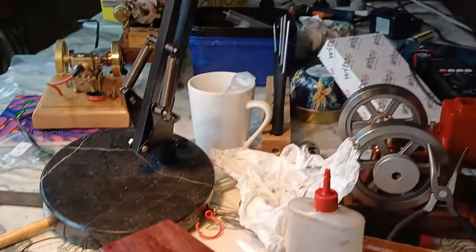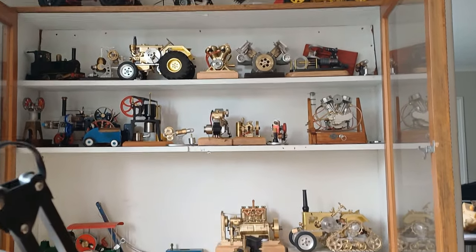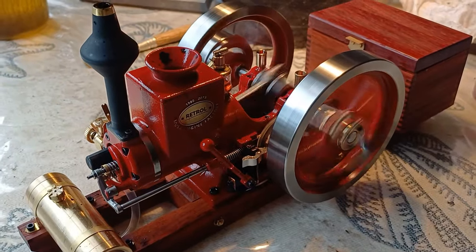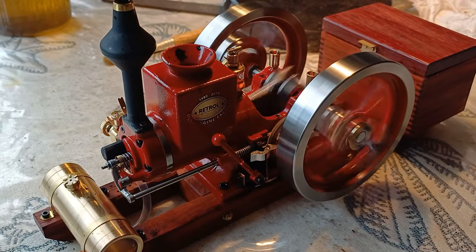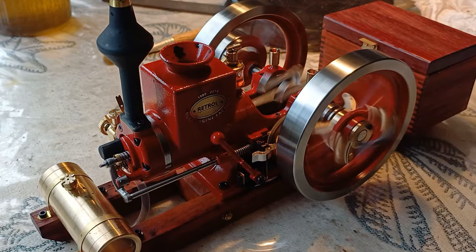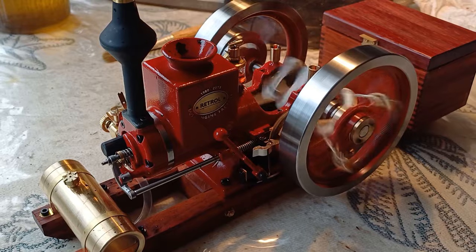I mean, I've got a lot of engines, and it has to be something pretty special to get me to buy it now. Well, this looked special — and with this running, I believe it is special. I think it's undoubtedly the best hit and miss engine model to come out of China, and it's probably up there with the models from Mini Steam and US suppliers. Not that I'm going to test one of those because I don't have a spare two or three grand US.